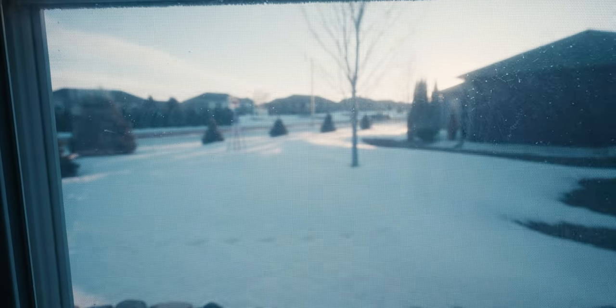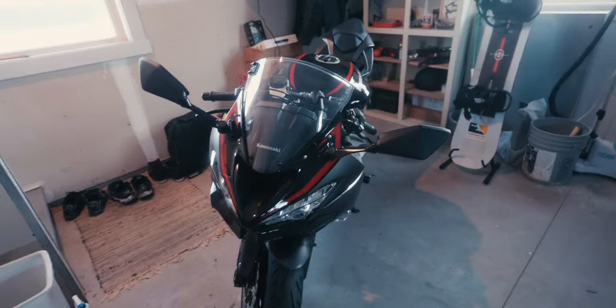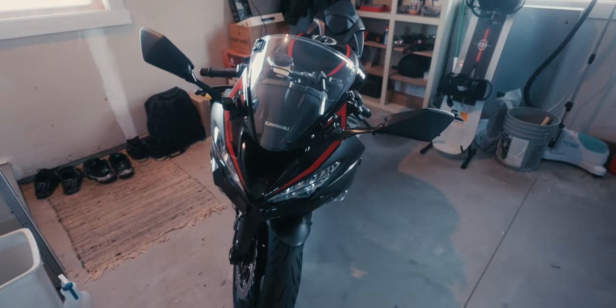I can't wait to get back out there next season — check out all the snow we have! That is all I have for this video. If you guys have any other tips on how to store your bike, leave them in the comment section down below. I'll talk to you guys later.